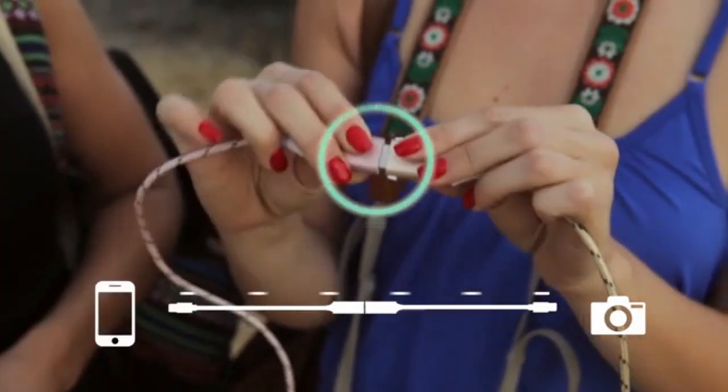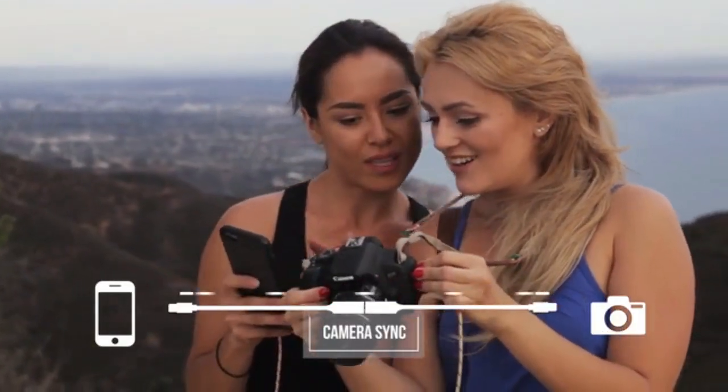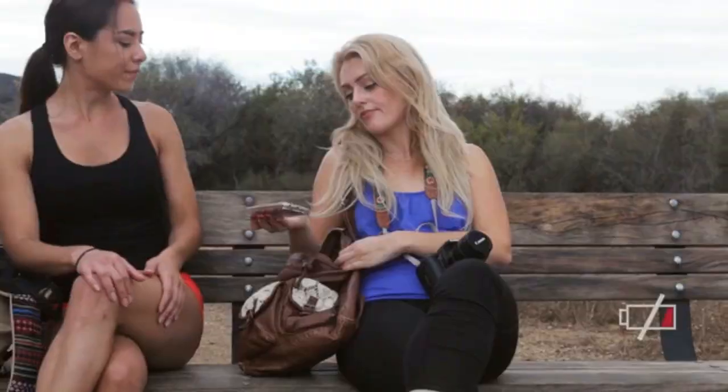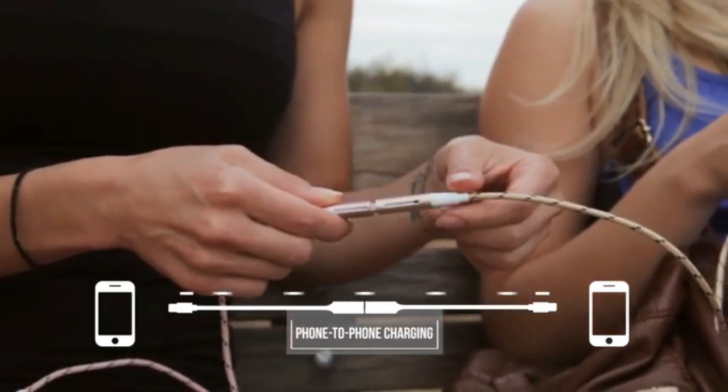When Trish wants to transfer pictures directly to her friend's phone, they just connect. Easy. Dead battery? No charger? OneCables has you covered. Phone-to-phone charging.